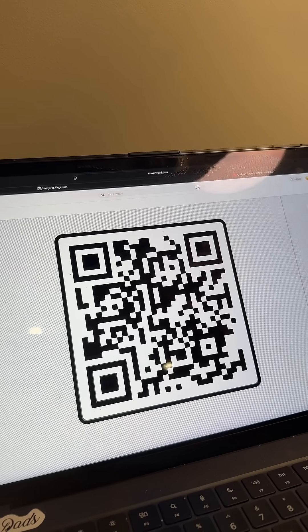So here's my QR code. And somebody in the comments said, what if I want to do it on both sides? What if I told you that there's a setting for that?